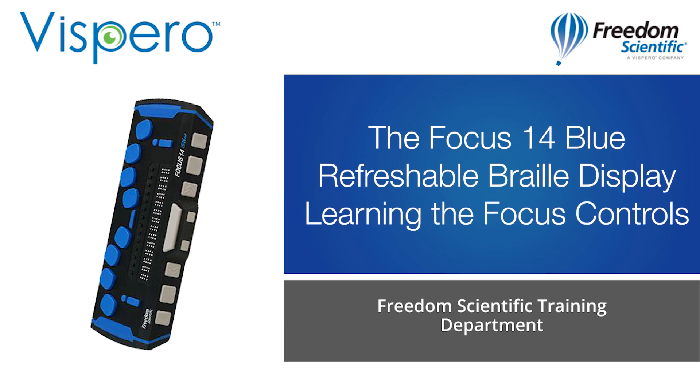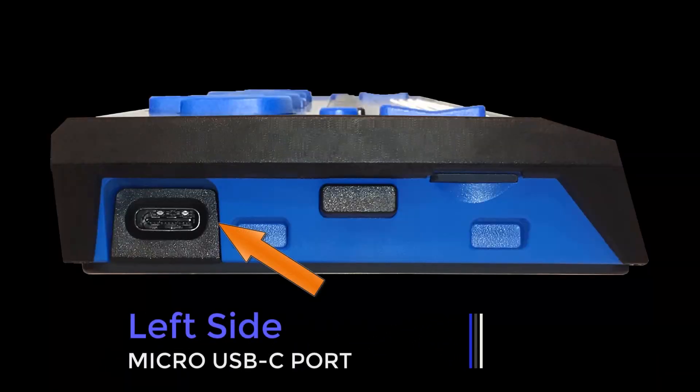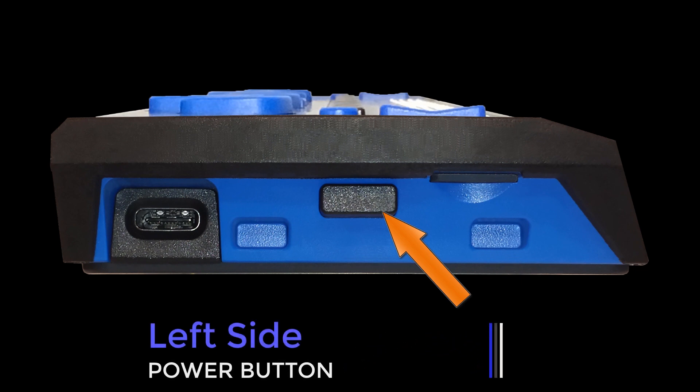Learning the focus controls. Beginning on the left side of the display, the USB port allows you to connect your display to the computer using the supplied USB cable. The power button turns the focus on or off when not connected to USB. Press and hold it for two seconds to turn the display on.